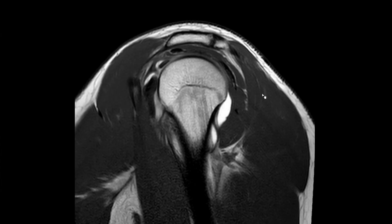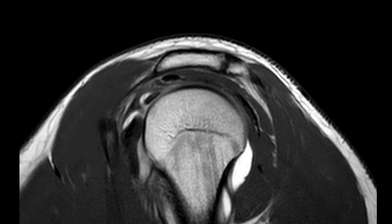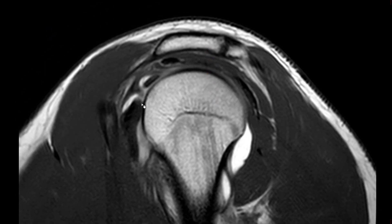What I'll do next is show you just a few cases with the anatomy and how it might look on MRI. This is a sagittal T1-weighted sequence after MR arthrography, at the level of the rotator interval. This is the long head of the biceps tendon — basically the same image I showed you just beforehand.